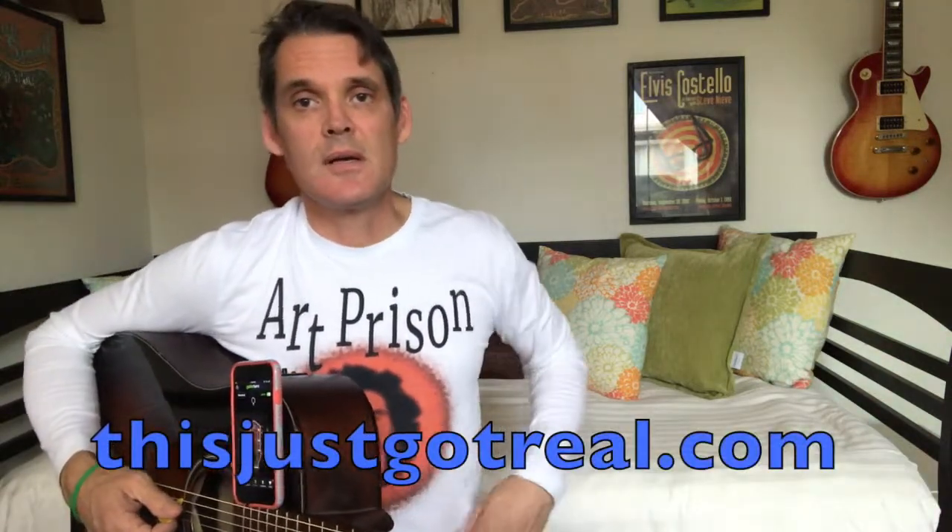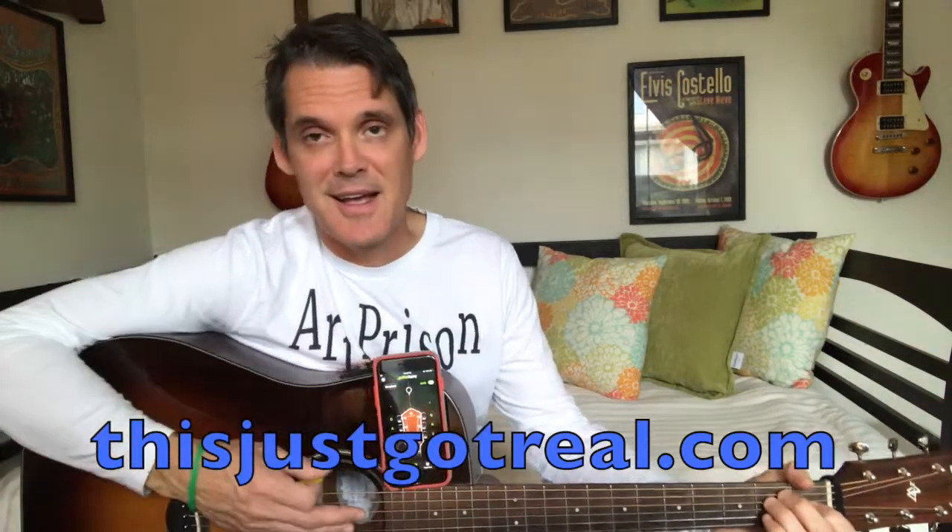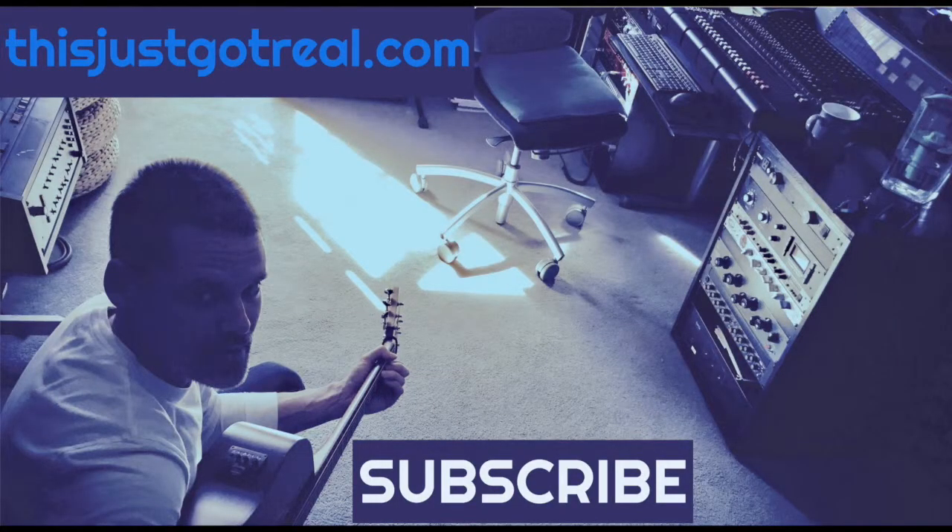Check out my series. Thank you for subscribing — I appreciate your support. Don't forget to check out This Just Got Real for all of your imaginary band apparel. I'll see you next time. Thanks for watching. Bye.